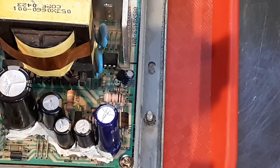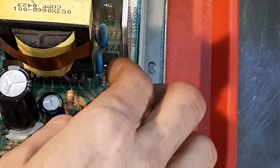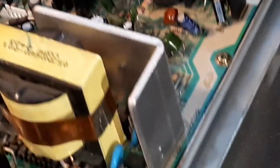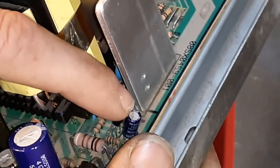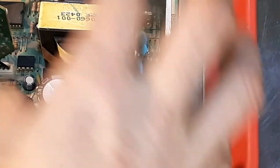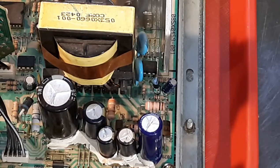IC806 also needs to be changed. Let me see if I can get a better angle on it — he's right here hiding. It is a KA431AZ, and those are pretty cheap, like 10 to 20 cents. So my shutdown parts are: IC401, IC805, and IC806. I also found a diode — D805 — which was a 1N4148, one of those glass-beaded ones. Those were the main culprits for shutdown.